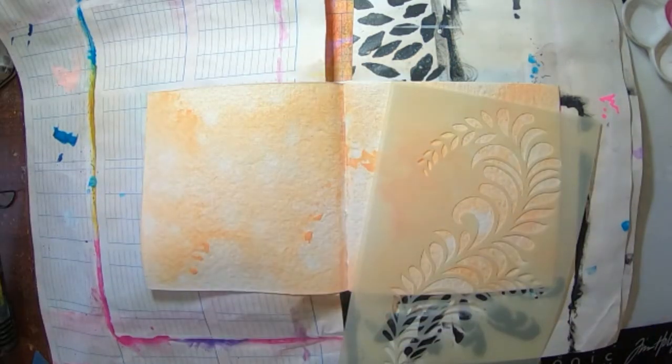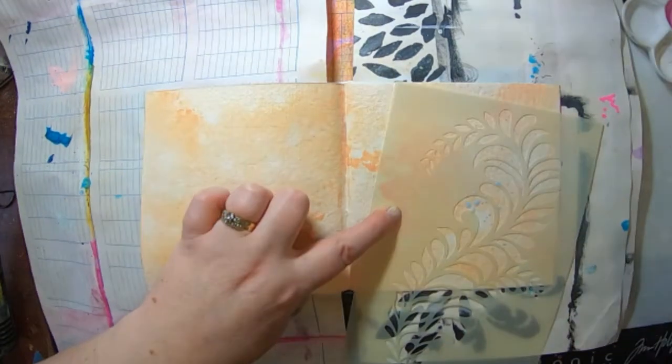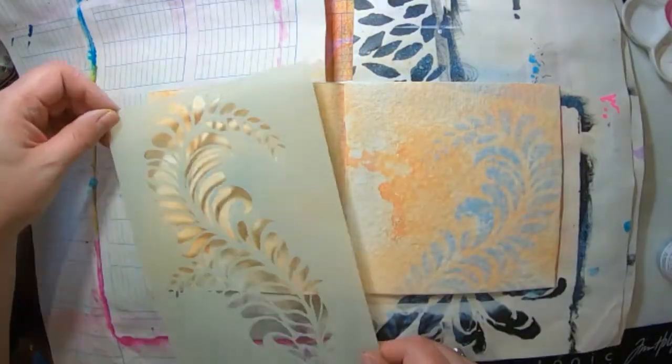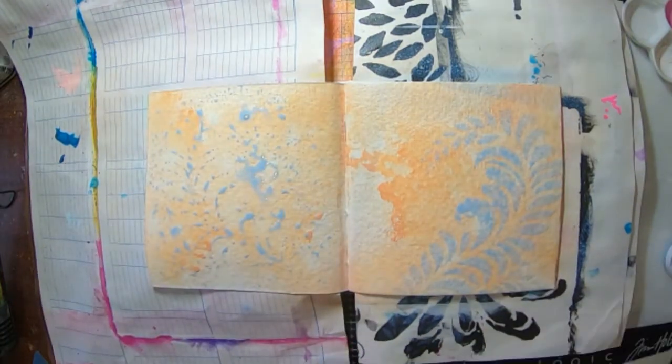I've just started off by adding some apricot gloss spray to my pages, and now I've got one of Dean's new stencils and I've just sprayed through some mineral gloss spray to create a frond.